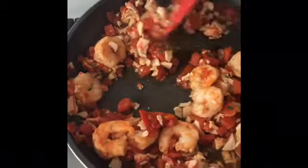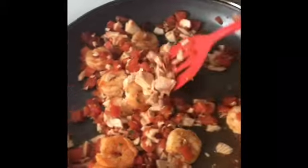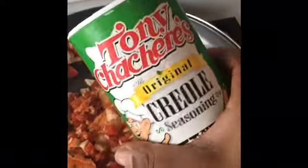Sorry guys for all the background noise. You know this coronavirus has the kids at home and they just run wild — testing me and playing around. So I had to put them in a room and let them do their thing. But this is pretty much everything in. I'm going to add my last seasoning — this is my Tony's seasoning.